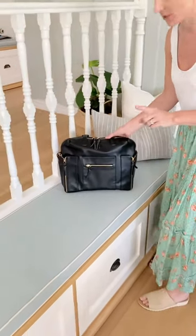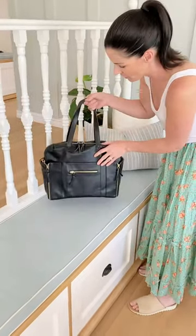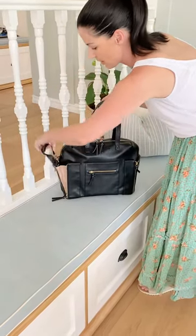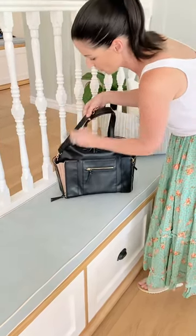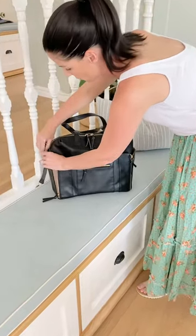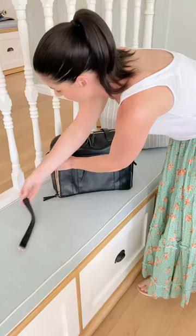This is our convertible tote. It comes in two colours. I'll just show you the front of it. It's got these expandable pockets on either side. It also has these stroller straps on both sides. You can clip these on and off, so they're really easy to get on and off.